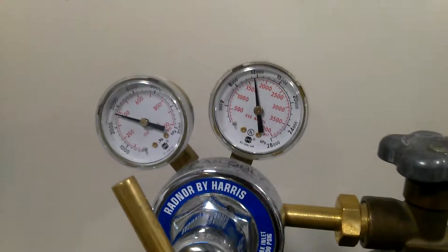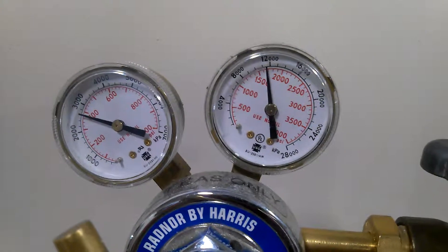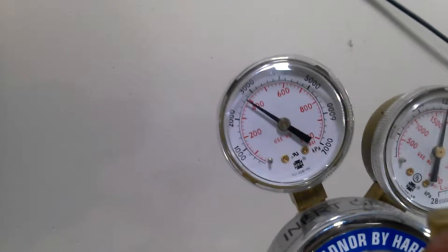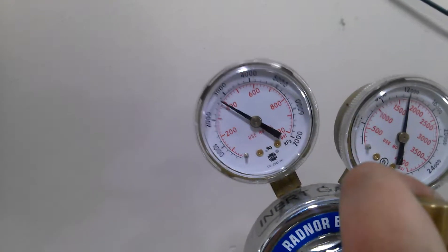All right, going to do cold flow test number two. I'm sitting about 1,700 psi. Drop down to the chamber 400. The chamber's 300, but I have pressure drop, so let me get it up to exactly 400.